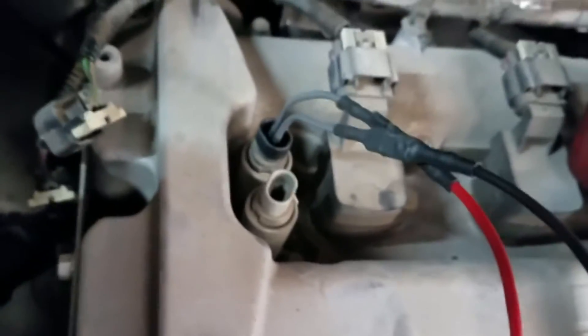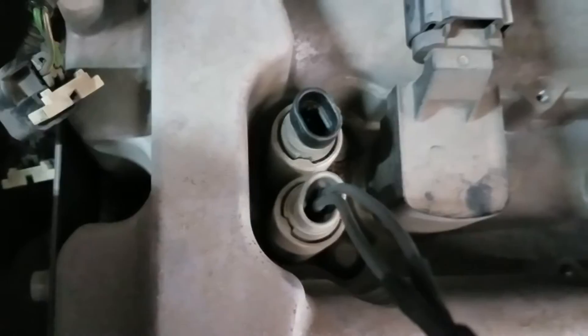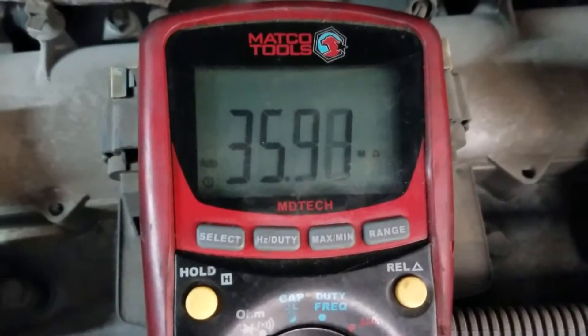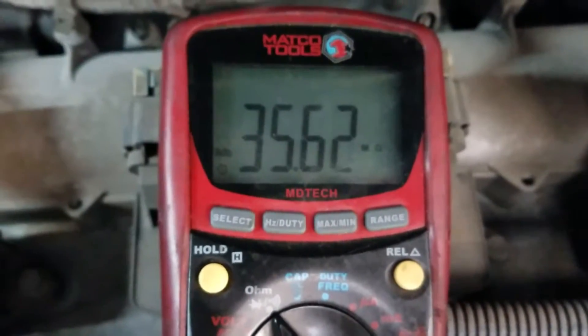Now I'm going to do the front intake solenoid and give you a reading on that. I have the intake one hooked up — you can see it there — and that one is reading about 35 to 36 megaohms as well.